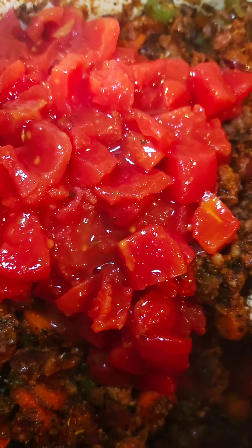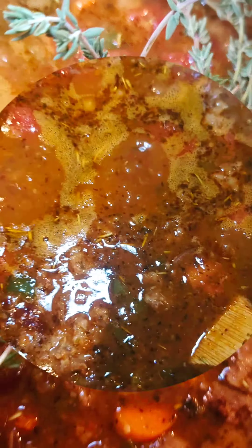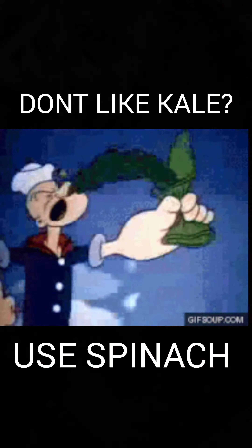Once the vegetables soften, add fennel, Italian seasoning, garlic, and seasoning salt. Then a can of quality tomato sauce and diced tomatoes. Deglaze the pot with chicken stock — and low key that rhymed. Next, a bay leaf and a bouquet of thyme.